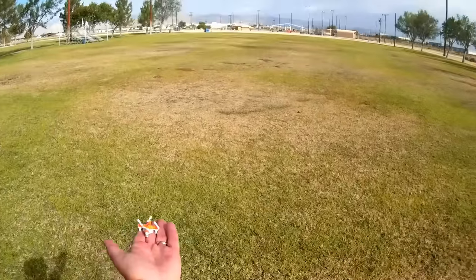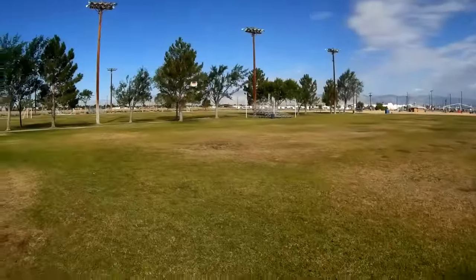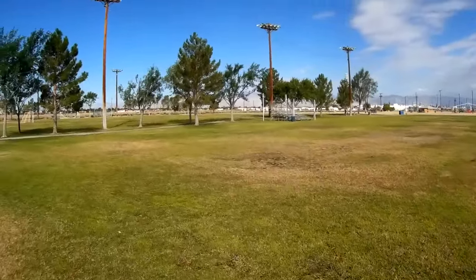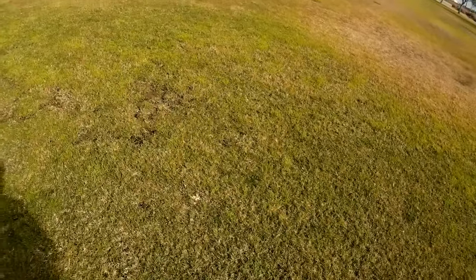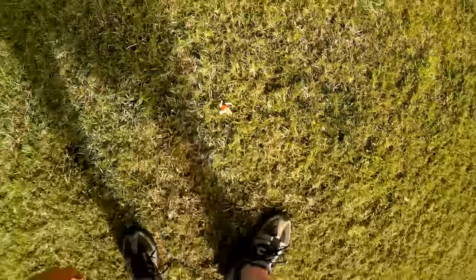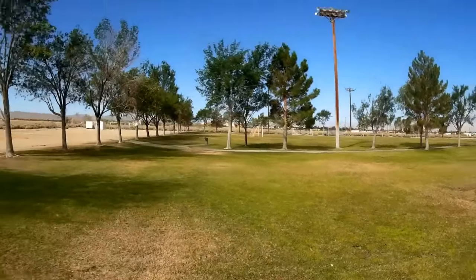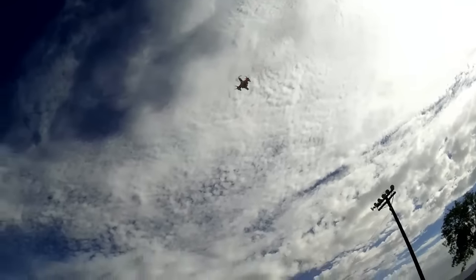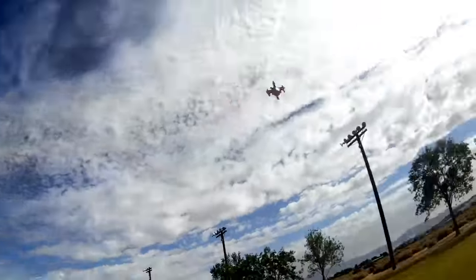There's a little breeze now — this is really not an outdoor flyer; it should mainly be flown indoors. Back in beginner mode — yeah, that helped. When it picks up a drift from the wind, just land it for about five seconds and it'll regain its recalibration. I'm going to land it one more time and for the remainder of the flight do funnels. Let the accelerometers recalibrate. That wind is picking up — again, not really an outdoor flyer.